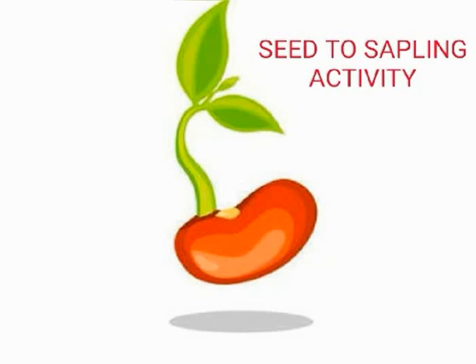Then you take one disposable glass. Then you take one small piece of cotton, water, and yes, sunlight. So these are the materials required to perform this activity.